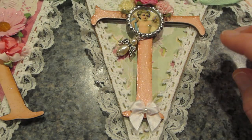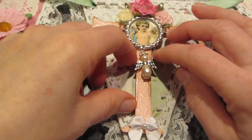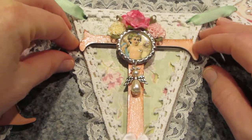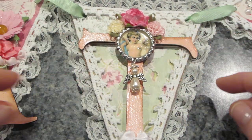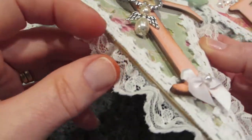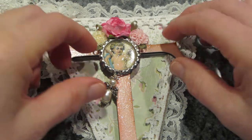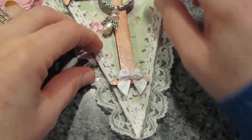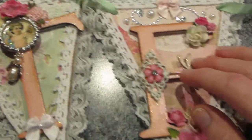For the 'T', I had a bottle cap sitting out looking so cute with an angel, so I plunked it right down the middle. I popped up the letters with pop dots, so I put a few flowers above to cover the foam underneath, and then added a little bow on the bottom of the T.